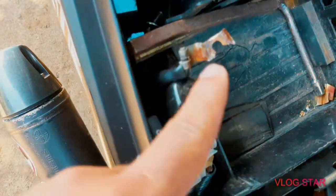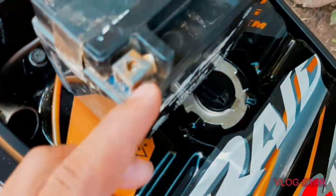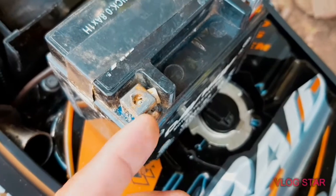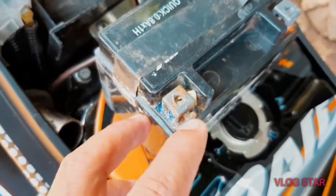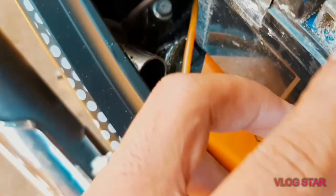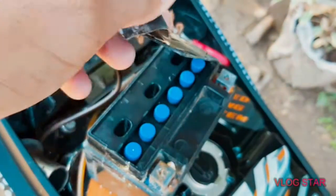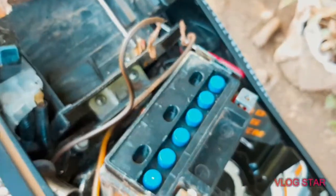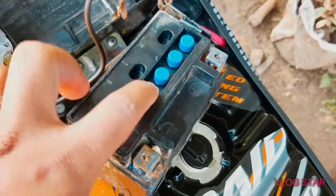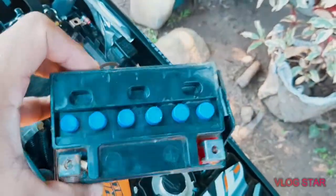We're going to be able to fix it. We're going to replace the battery solution. Stay tuned, boss.